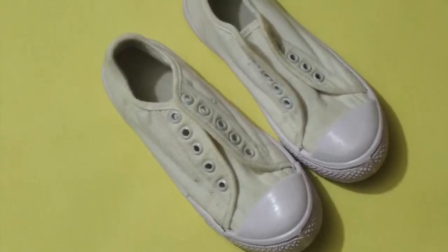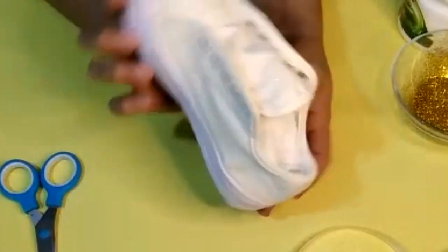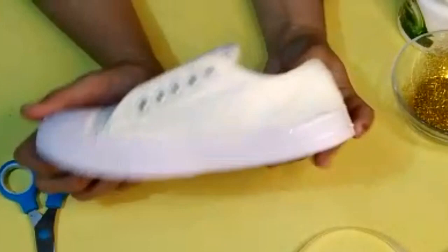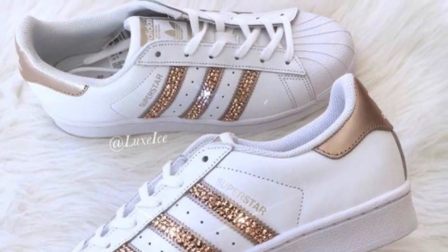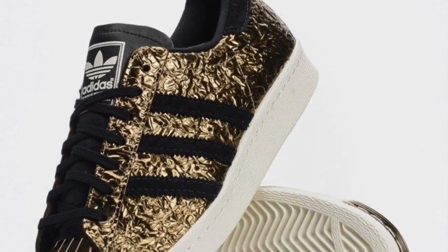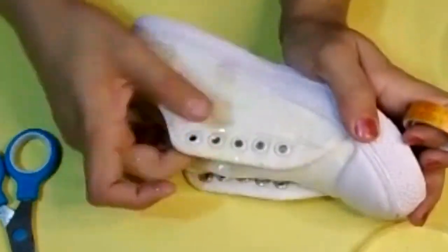Assalamualaikum friends, welcome back to my channel. These are my simple sneakers and I just got so bored from them and I want to make them different. They are very inexpensive — I got them for 400 rupees from the second-hand Chinese market. There are so many branded sneakers that look beautiful, but they cost thousands of rupees, so I'm going to give my simple sneakers a branded look.